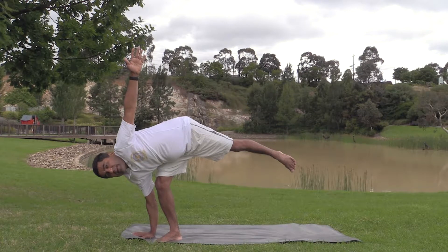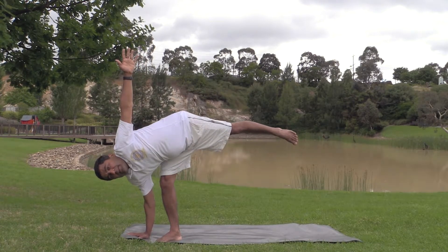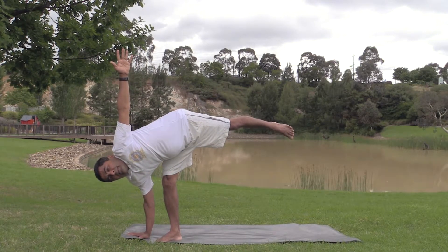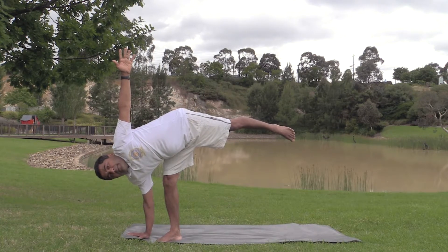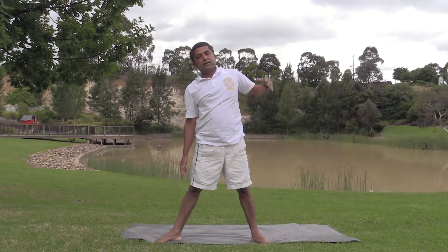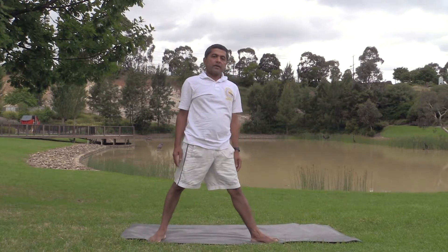Bring the other leg up. See whether you can straighten both legs. This stretches the shoulder muscles and neck muscles, and strengthens the leg muscles. Now move to the other side.